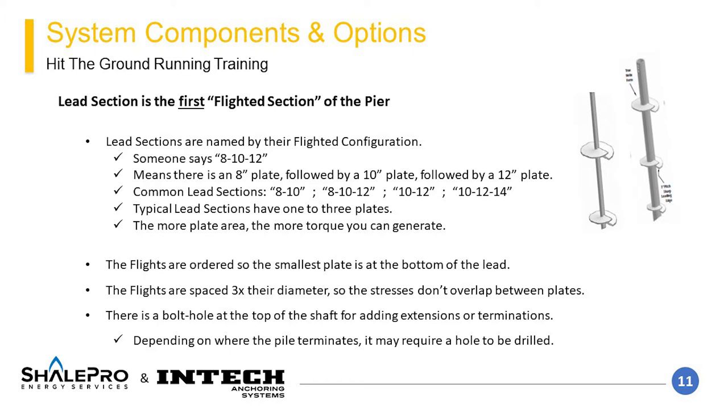Lead sections are named by the plates that are welded under their shaft. So a lead section that has an 8-inch plate, a 10-inch plate, and a 12-inch plate will be called an 8-10-12 lead. Typically leads have 1-3 plates. More plate area causes more torque to be generated during element installation. The flights are ordered and designed to be most efficient for helical pier use, minimizing soil disturbance. At the top of the lead section is a male end connection with a hole drilled into it for bolting.